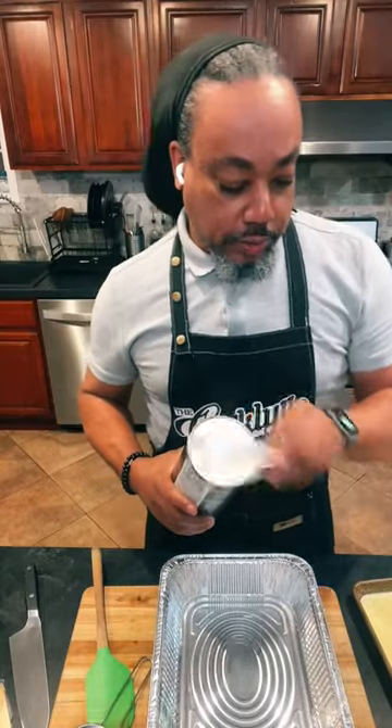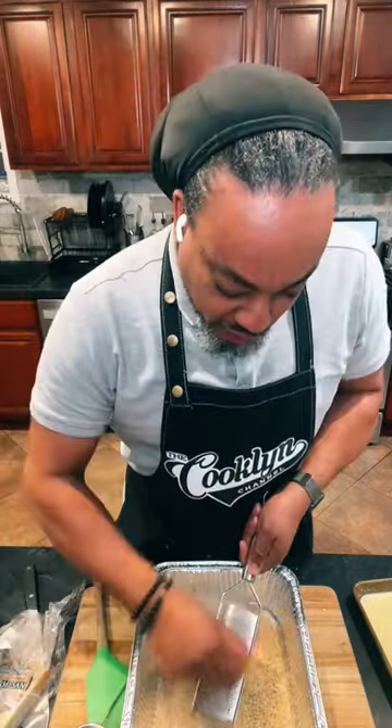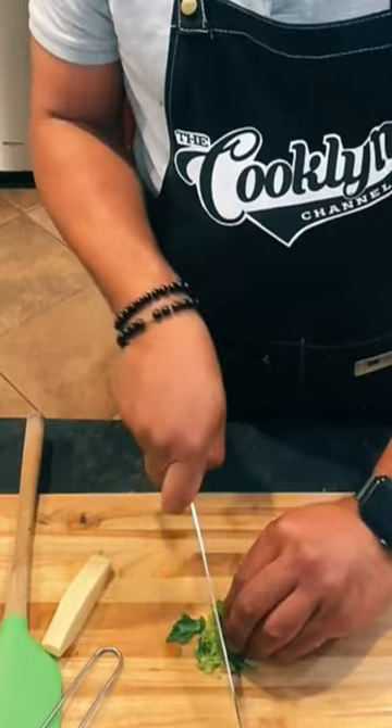We got breadcrumbs. We'll season them up with a little bit of garlic, a little Italian seasoning, Parmigiano-Reggiano, and a little fresh parsley.